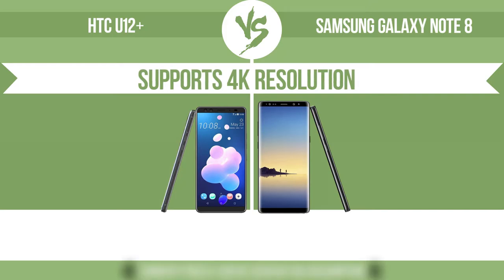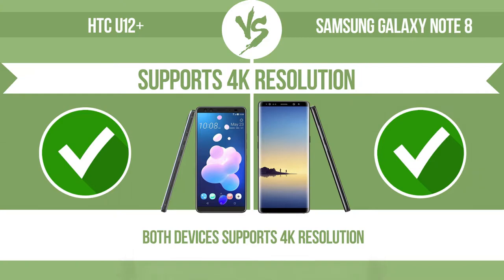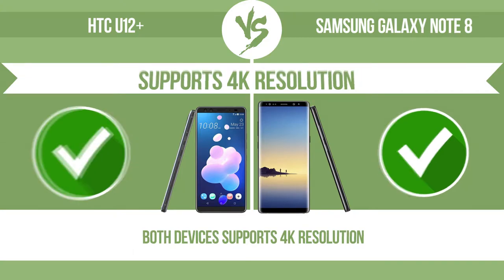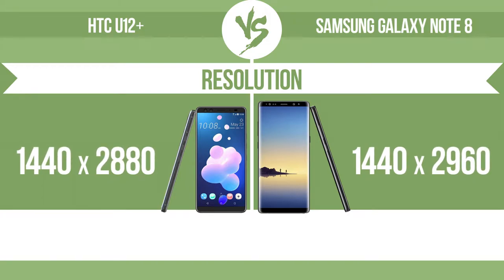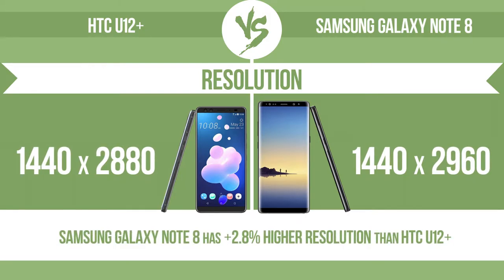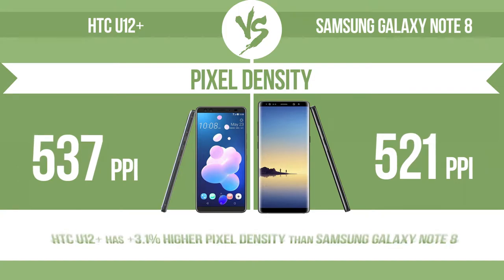Supports 4K resolution, which allows you to view in ultra-high definition. Pixel density.